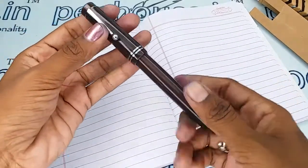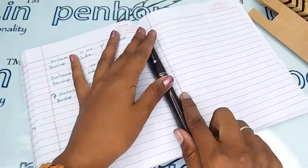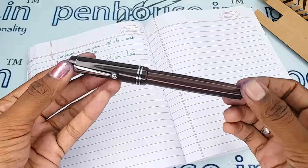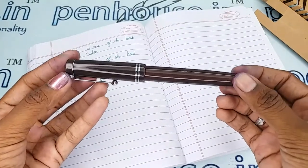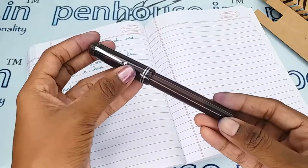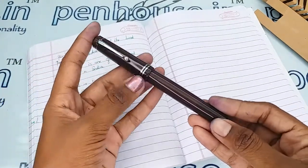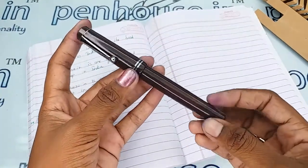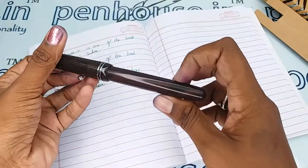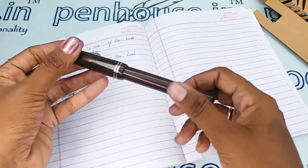This video is specifically made to give a clear insight on the pen, because just with photos you can't understand the full details. This pen has a silver trim set with a silver clip and silver rings on the cap and the barrel. The brand name Click is also stamped here. This is a thread type mechanism — you have to unscrew the cap to open it.